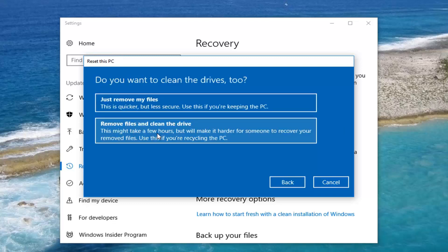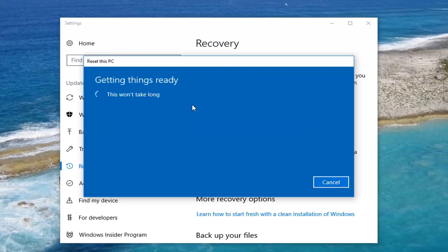Once you do that, you're going to come to another screen that asks if you want to clean the drives too. For most people, just removing your files is going to be the ideal option, unless you're going to be donating or giving your computer to somebody else. In that case, I would suggest 'Remove files and clean the drive.' But for most people watching this video, just removing your files will be sufficient. Select that option.